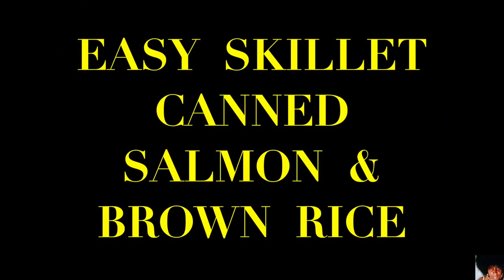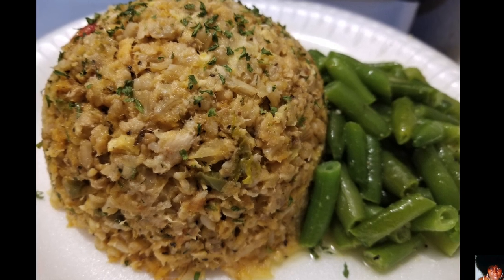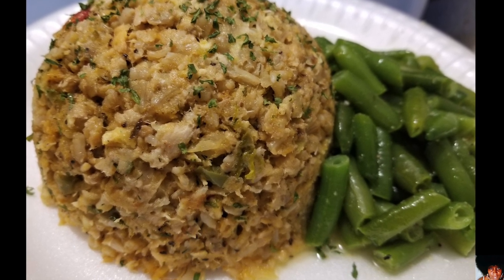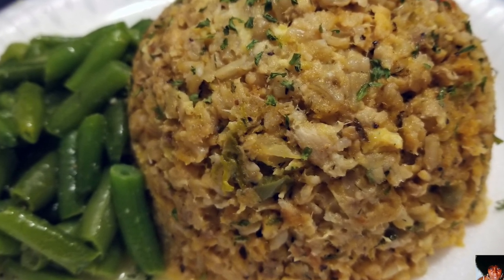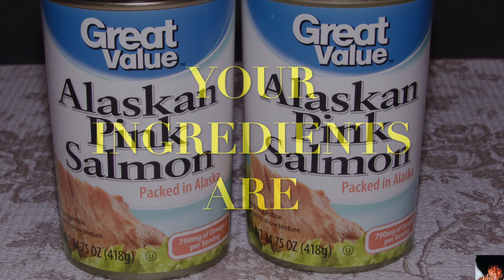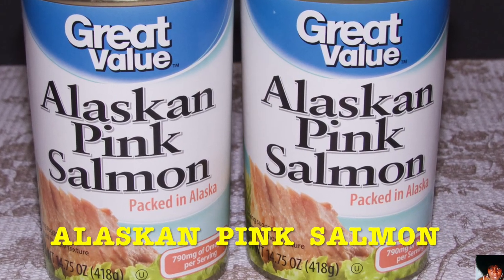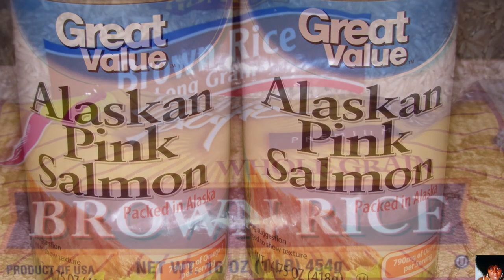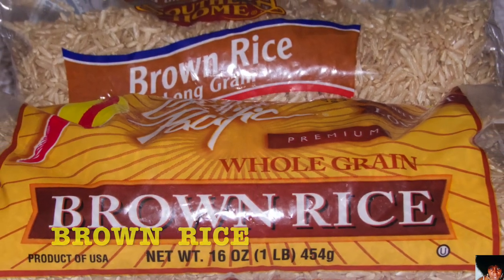How to make an easy skillet canned salmon and brown rice. You know what time it is — stop playing, are you ready? Come on, let's go.